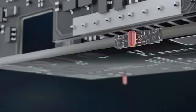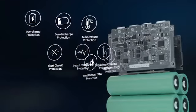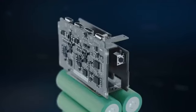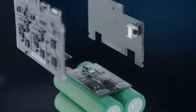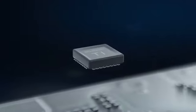SuperTank Pro uses dual NTC thermistors to monitor the operating temperature as part of a nine-layer protection system. SuperTank Pro is the first portable battery that features an advanced TI battery fuel gauge, allowing for adaptive charging and power cell balance.